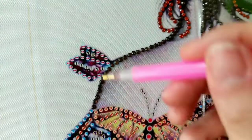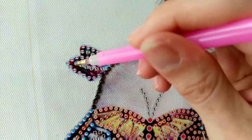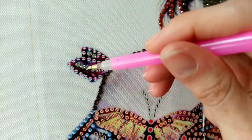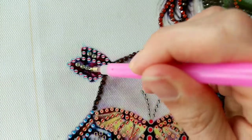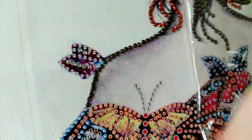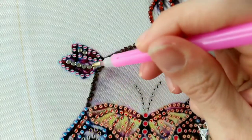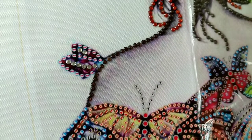Hi everybody! Welcome back to my channel. I am doing my second drill-with-me for this beautiful partial special diamond painting. It's a woman with butterflies and it's so, so beautiful. I've sped it up just times two, not anything super fast, but I thought it'd probably be nicer to go back to closer to my 20 to 30 minute videos instead of the last one which was just under an hour.